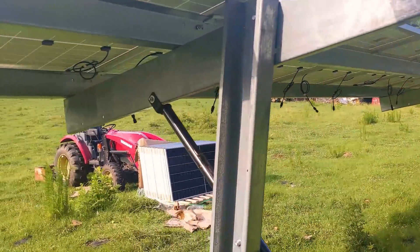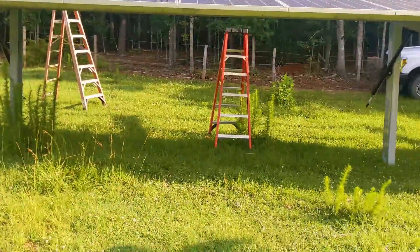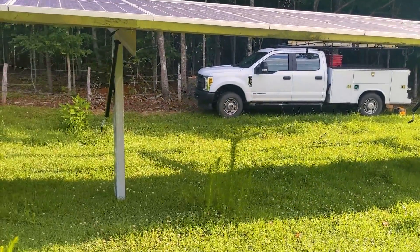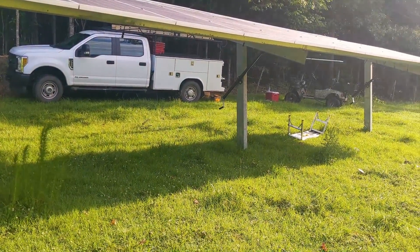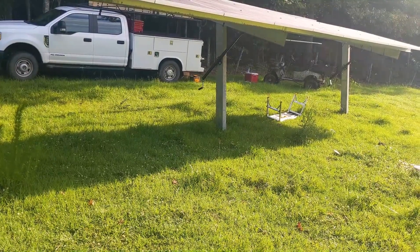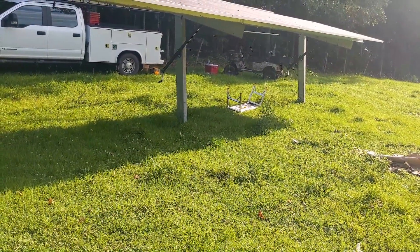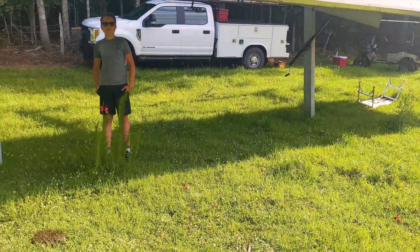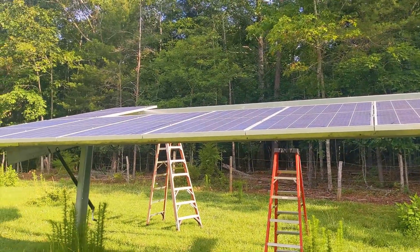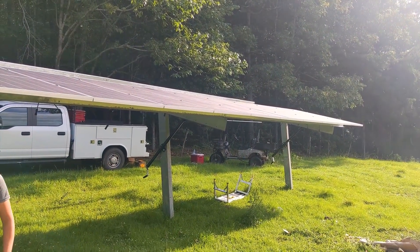We got rained out yesterday afternoon but we're back. In the meantime the cows attacked the job site and ate my sombrero. Putting these ground mounts in a pasture and mixing in with the livestock — they can get under it, it provides shelter for them, a place to cool off. It's got a neat effect when you're under one of these: if there's any type of breeze you'll feel it under here. It gives them a nice shelter to get out from underneath the brutal sun, and we are in the heat of summer now so they're loving it. So let's finish this up — this is a 34-panel, 12–13 kilowatt seasonal adjust ground mount that is doubling as a cattle shelter.